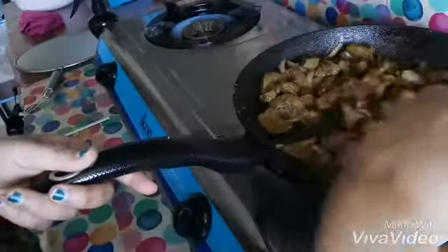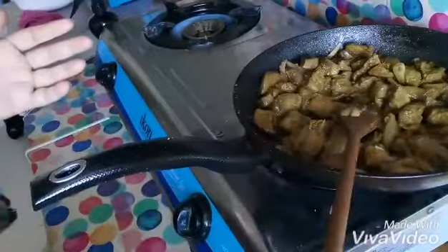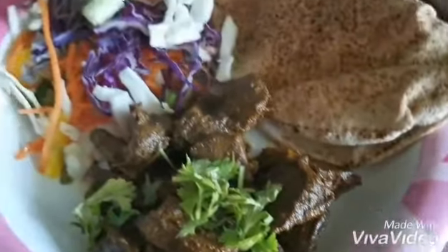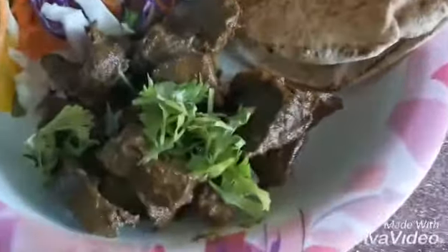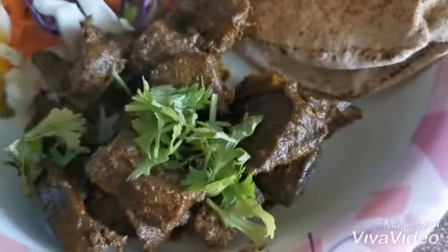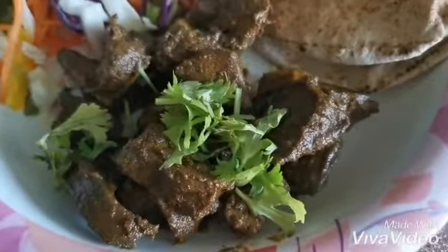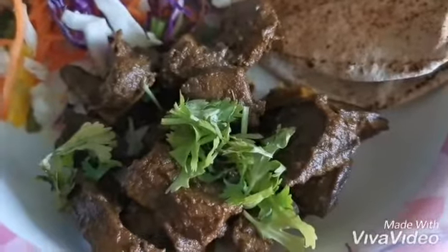Cook it very well until fully cooked. This is the recipe — yummy liver today! We will eat it with some salad and brown bread. Hope you like it, hope you enjoy. Be happy, be beautiful from inside, and until another video — take care, stay home, stay safe, bye!